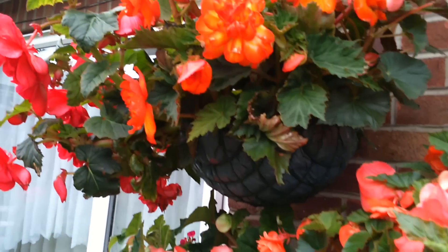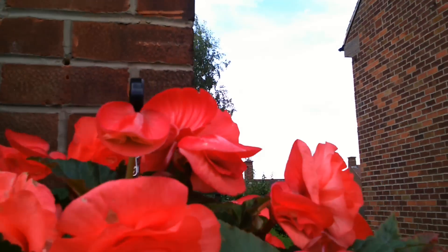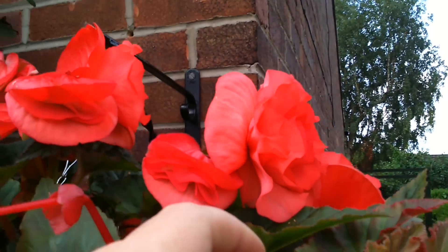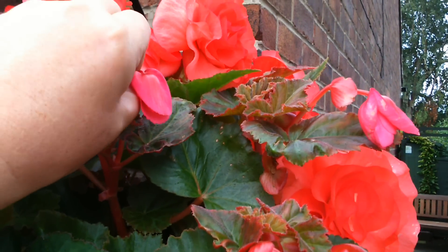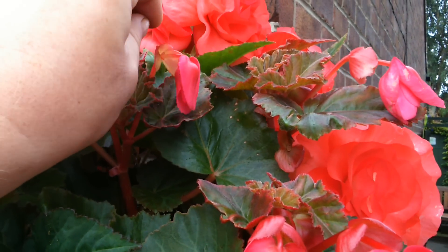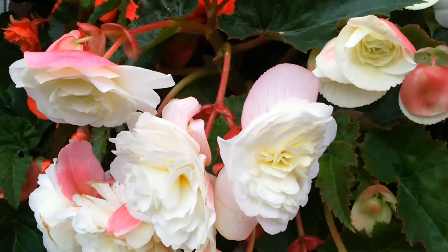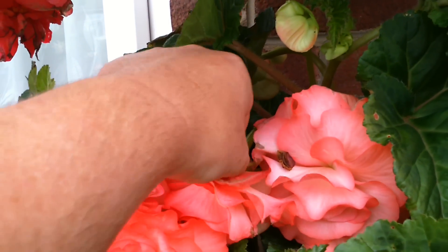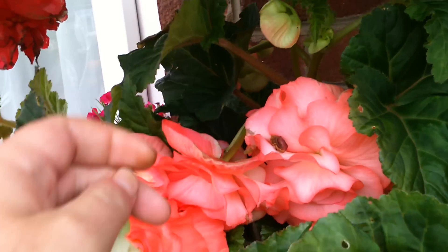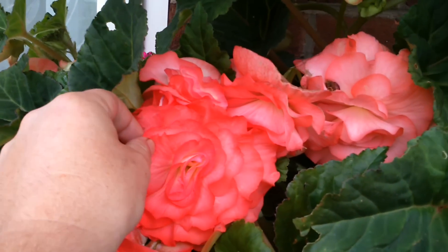What I tend to do is go around them, deadhead them, and take off the seed pods. You just snip in the air — the male part of the plant, not the female which produces the seeds. That way you get bigger, bigger flowers. As you can see there, the seed pods — take that off and just leave the male part, which is the big part there.